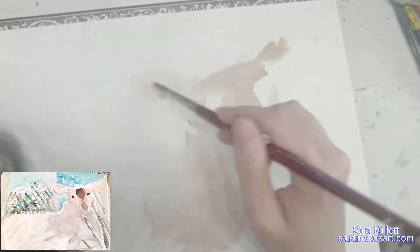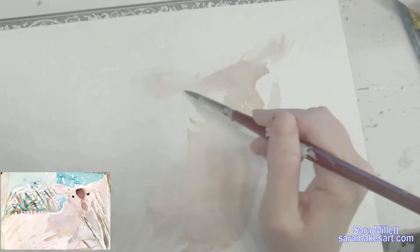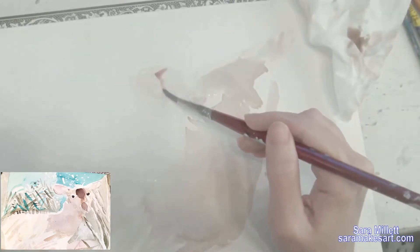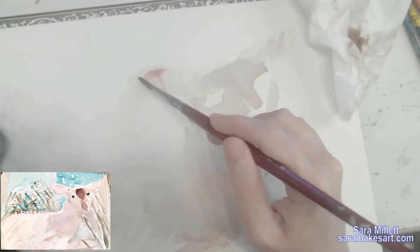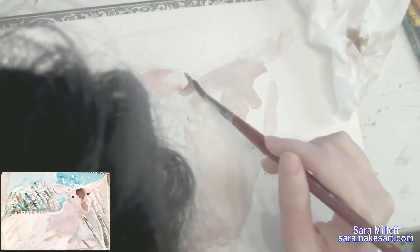Just filling in her ear now with some red that's been watered down so it's pink, and for the shadow I'm using that same color with just less water in it. There's a hard edge where her head meets her ear and I'm dabbing that with the tissue.